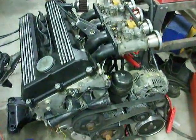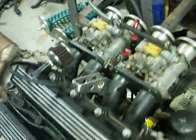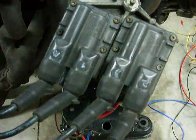This is the M44 we've converted to run on side drafts, used a wasted coil setup. These coils come off some kind of Toyota.